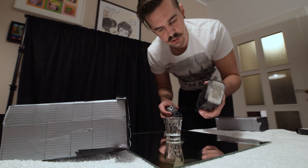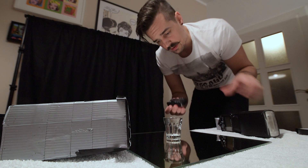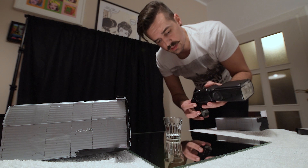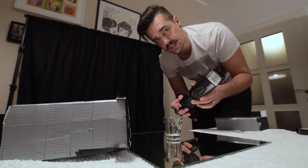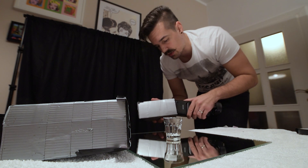This is a YongNuo RF605N trigger. It's for Nikon but it also works on Canon and any other cameras, because I'm only using manual mode. It doesn't support TTL but I never use TTL when I'm doing this kind of shooting — for all my lighting I always use everything on manual: the camera, the speedlights, and the triggers. On the other side I have a very old Nikon SB28, but it works fine. It's a great flash.